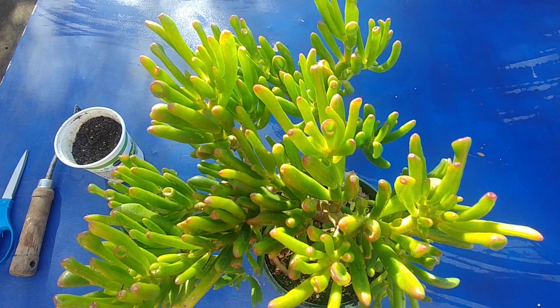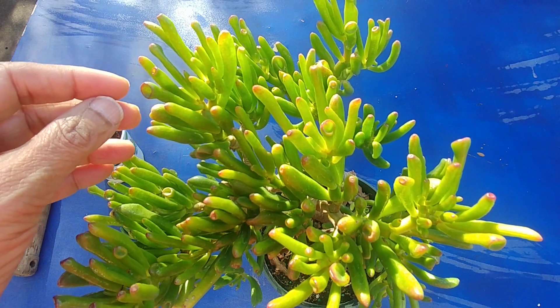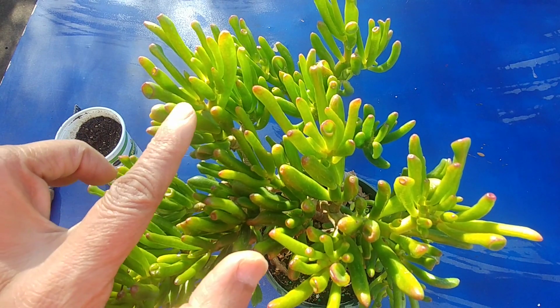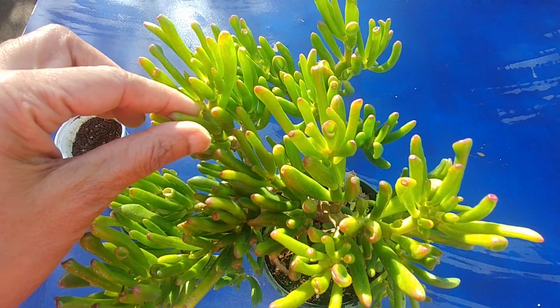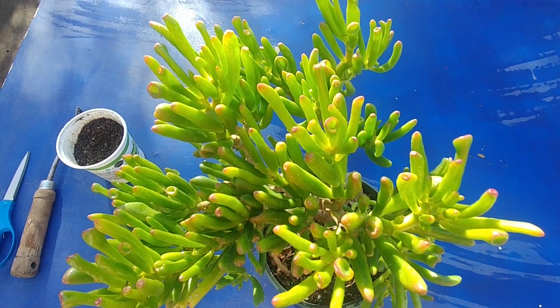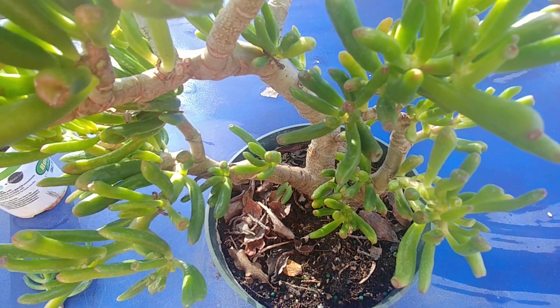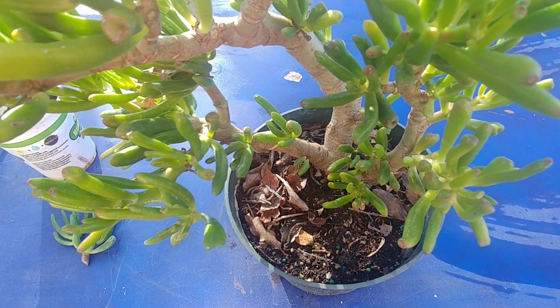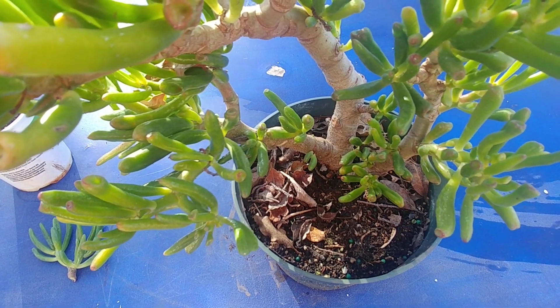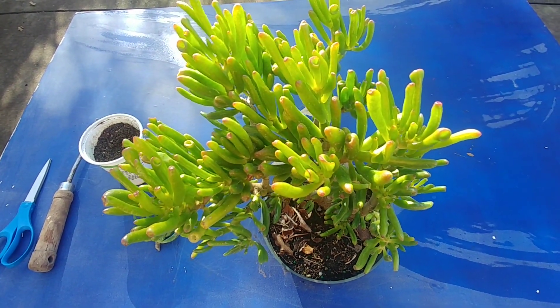This is a Gollum Jade succulent plant. It is from the family of jade. The shape of the leaves is very different — they are like fingers or cylinders. On the tip it has a red outline, just like the jade plant. These leaves are really thick, and if you look at the stem, the stem is really thick for a plant of this size, which is about a foot tall. It grows like a tree, just like the normal jade plant. The trunk is about one or one and a half inches wide, which is very unusual for the size of this plant.